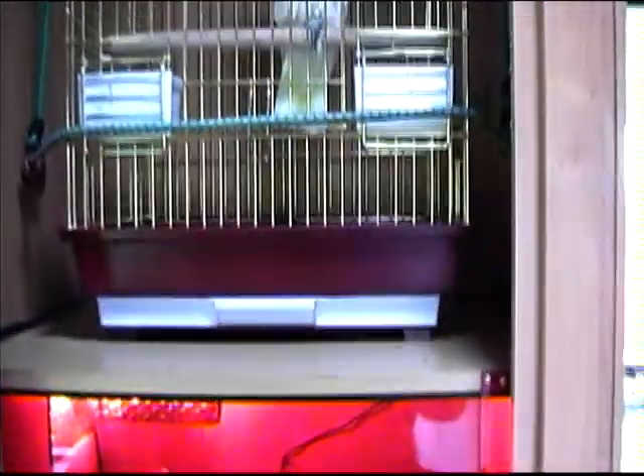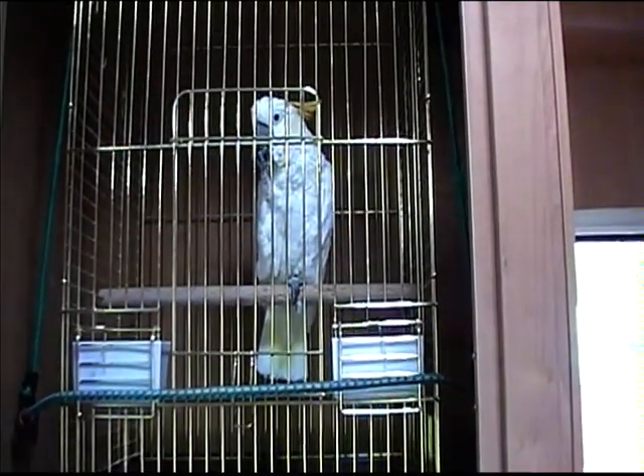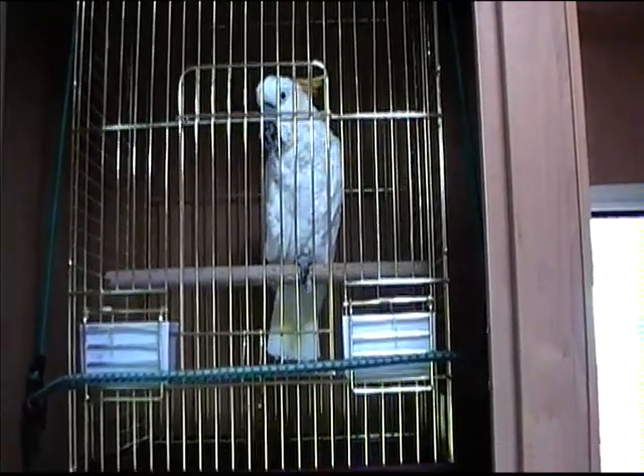So there it is — mobile reptile tank. We've also got a parrot up here as well; quite a few animals we've got in the motorhome.